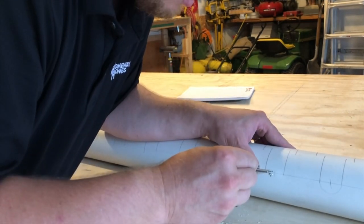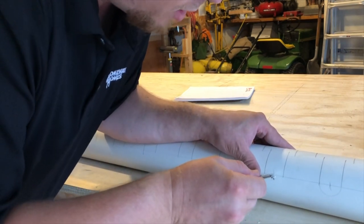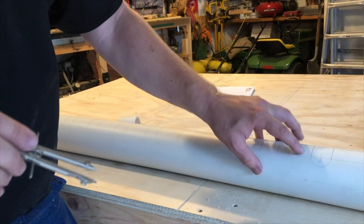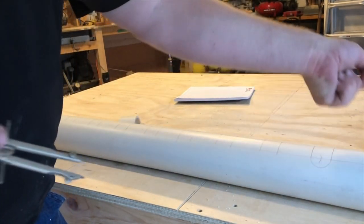Mark from this side, mark from that side — now I know where my middle is. The compass will dig right into it and I'll just make a nice arc. This is going to be my guide. If it's off these lines just a hair, that's okay — I'm going to be cutting in one smooth motion with the jigsaw anyway.